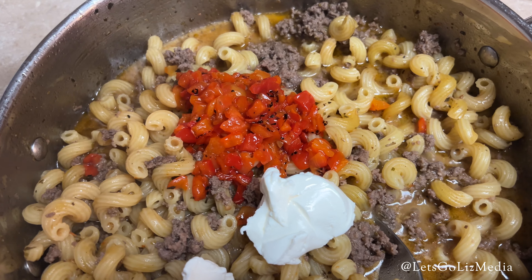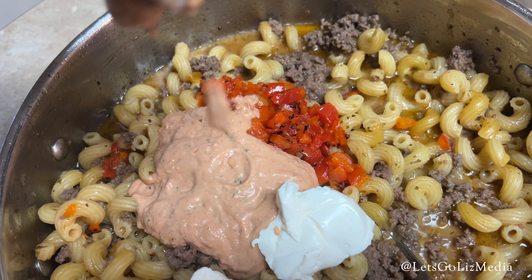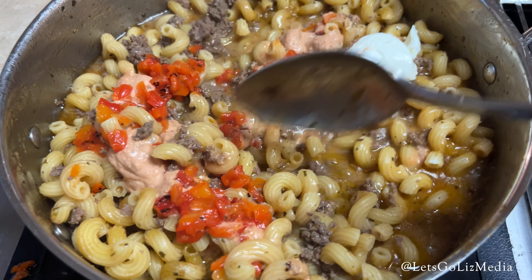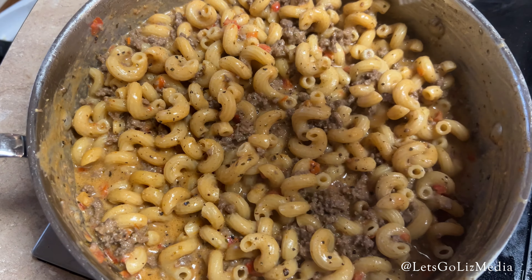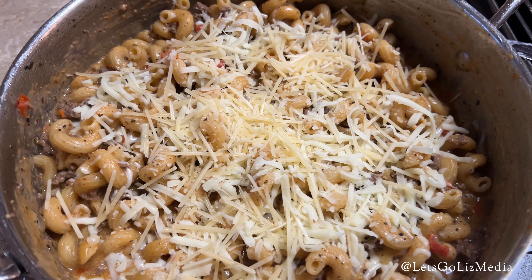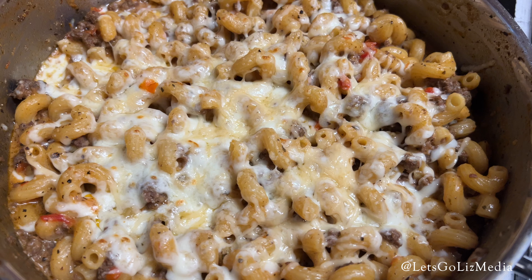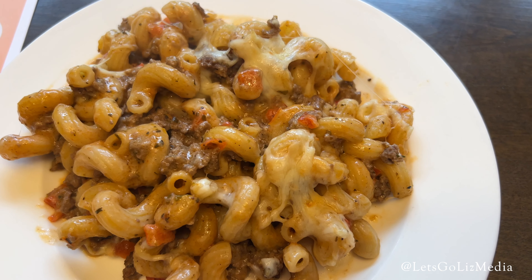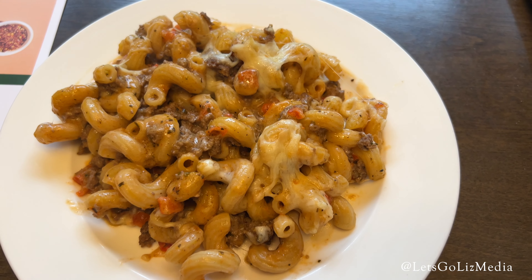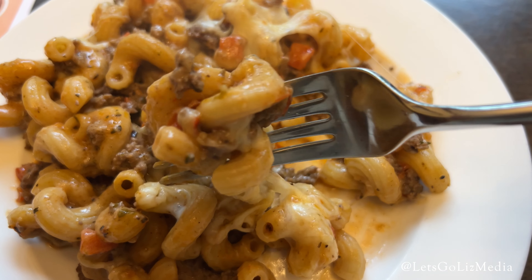Next, I added the roasted red peppers and the remaining tomato cream sauce and two more tablespoons of water. I let that cook for about three more minutes and then sprinkled it with the parmesan cheese and the mozzarella cheese. Finally, I put that in the oven to broil for about two minutes so the cheese could melt. And here we have it — this was a delicious pasta dish, another super easy meal. Here is the photo challenge.